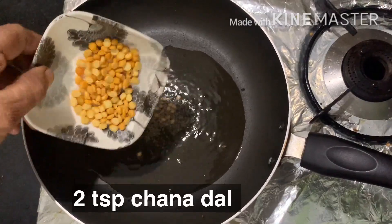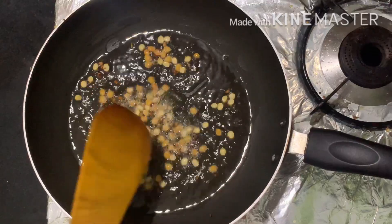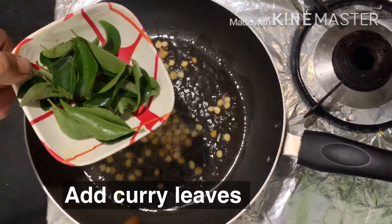Now let's add 2 tsp of salt. Now let's add some pepper.